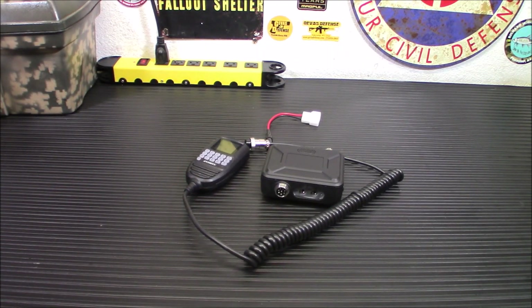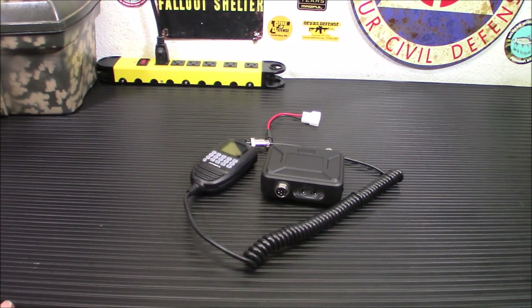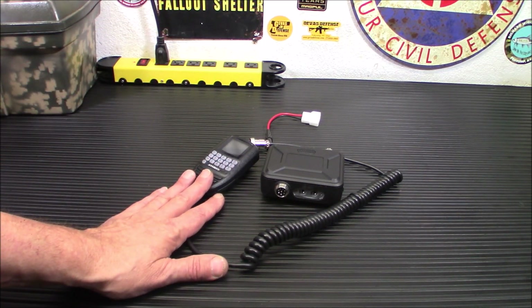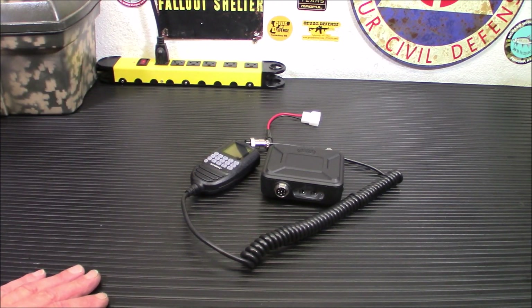I want to start off the video with telling you this is a quick review of this radio. There will be another video on it — I'm going to install this in my vehicle, and I'll explain why I'm putting a second dual-bander in my vehicle. Once it's fully programmed and installed, we'll do another video on it. I have all of my local frequencies put in here. I want to put some Las Vegas frequencies in here in case I'm traveling back and forth.